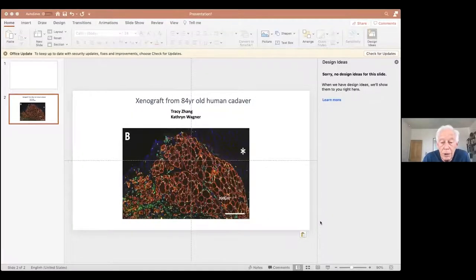This is one of the things that set us off on this course. During the process of looking at the muscles from FSHD patients, we looked at one lady who had died over the weekend. Tracy Zhang, who I worked with, took a sample from this cadaver and grafted it. And it really grafted very well. This is a human muscle shown as being human with a lamin A, a human-specific lamin A antibody and a human-specific spectrin antibody. And so you can see both the nuclei in green and the muscle fibers outlined in red.